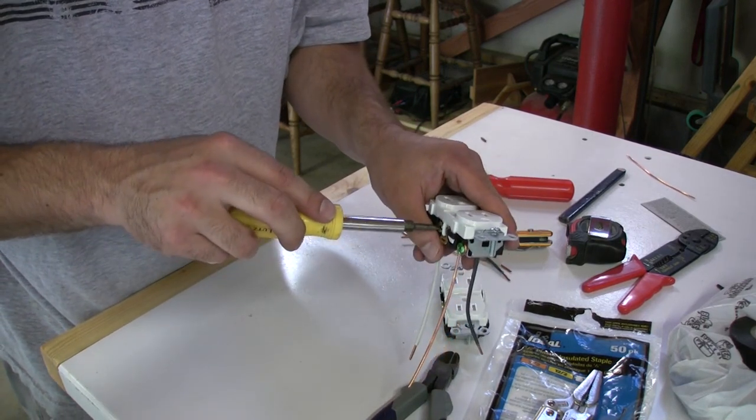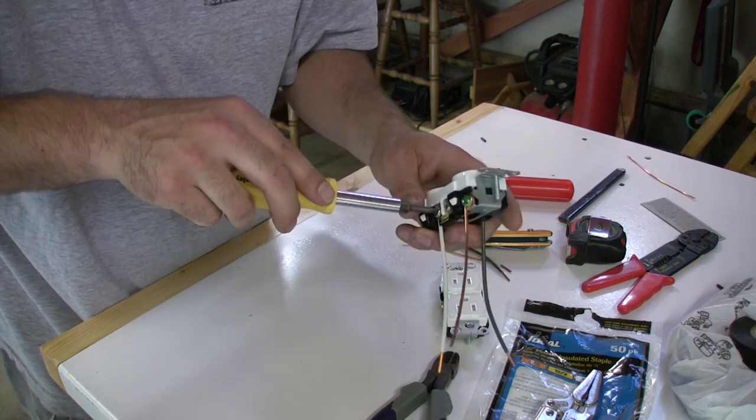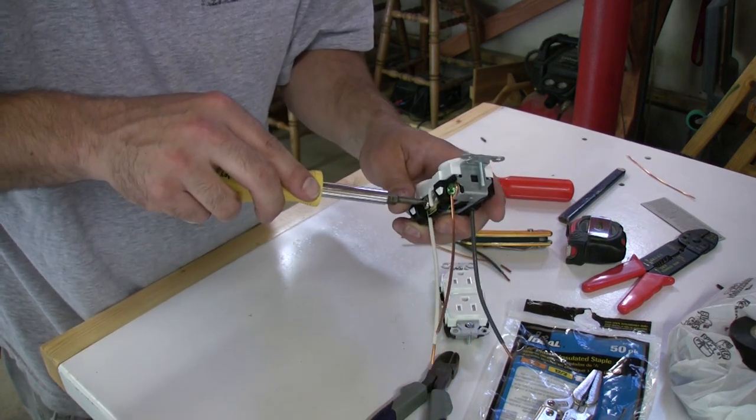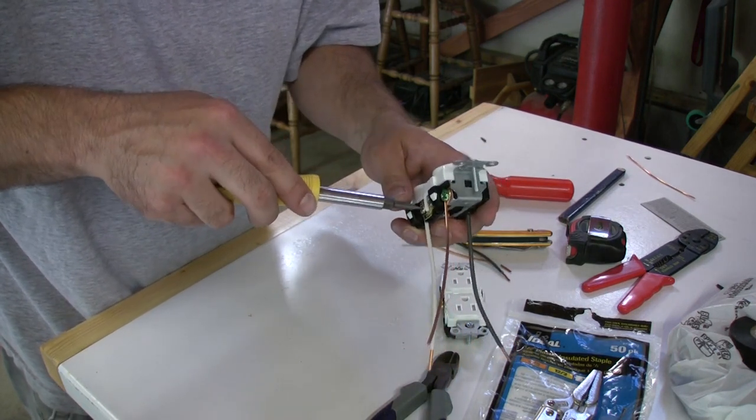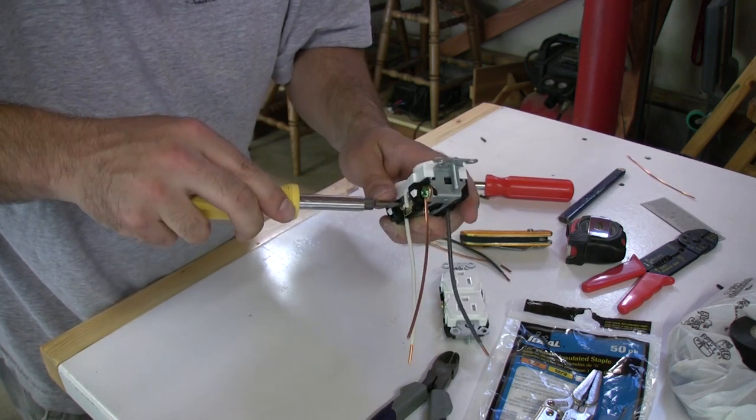You don't really have to wrap the wire — there are pre-determined slots in the back, just push it straight in. You strip the right amount off. And you want to match the white wire up with the silver screw.